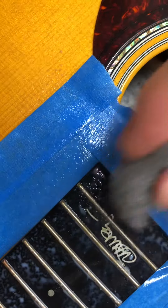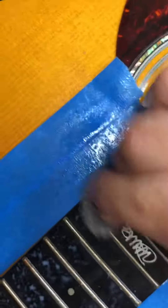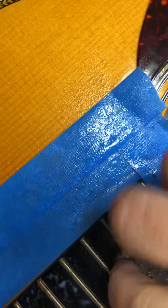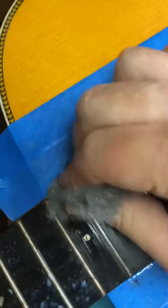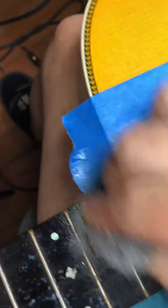I'm just gonna go through it this way. You can see all the dirt on the fretboard is being removed together with the solution — the solution acts as a lubricant. And you can see — oh man, look at that! Your guitar looks really new.